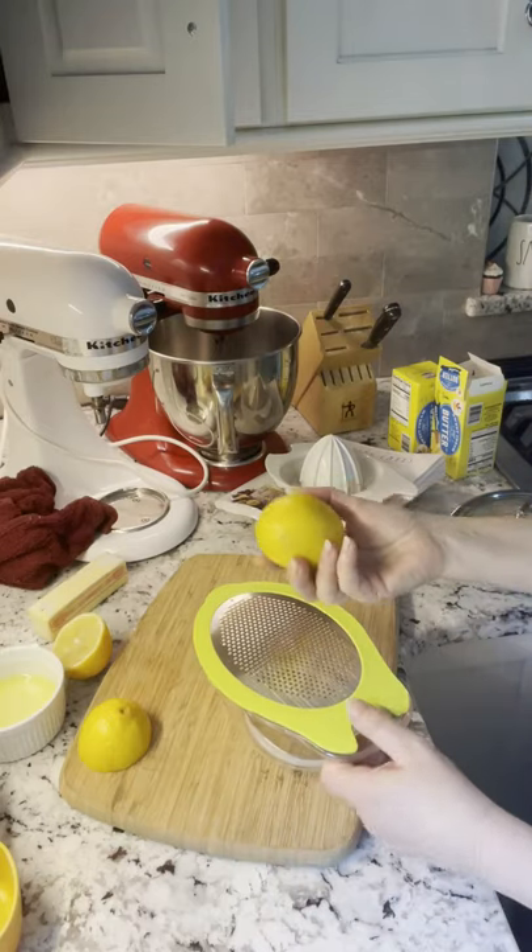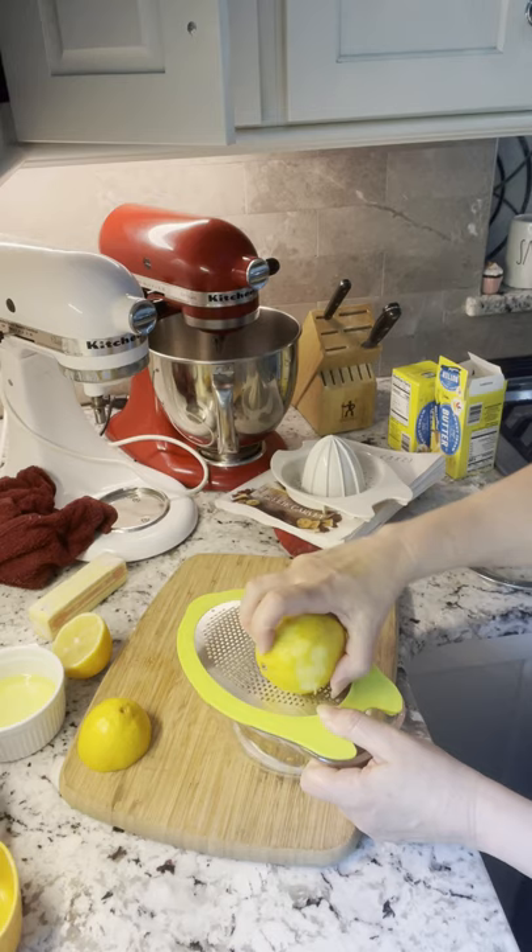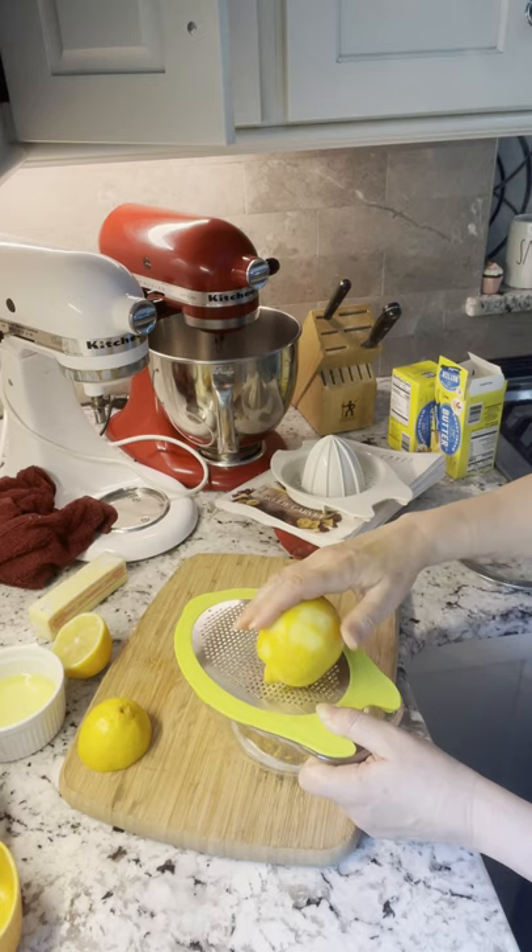Yay, I got my zester slash juicer! Caroline, thank you so much. And Yvonne — I got this from Yvonne's party. Wow, that's pretty cool.